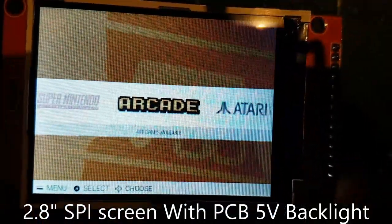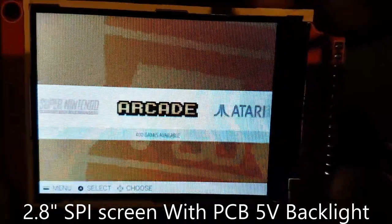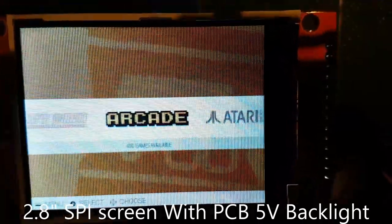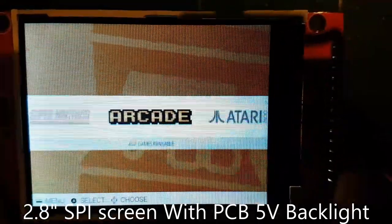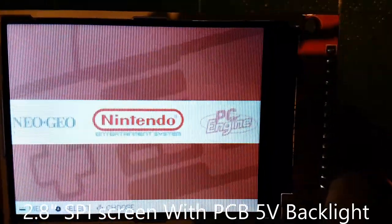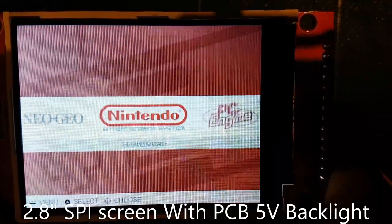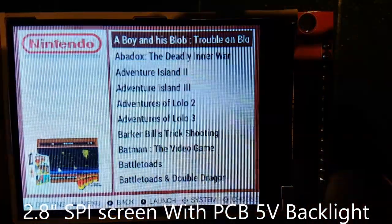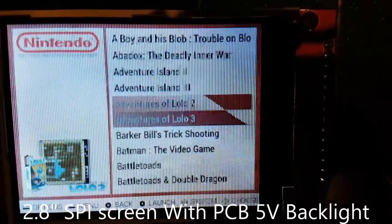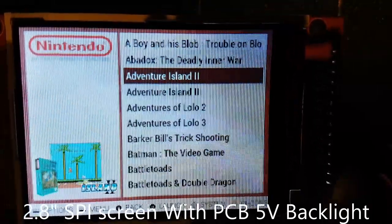Next up we have another SPI screen. This one is a little brighter because it can run on the 5 volt rail of the Raspberry Pi 3. Powered by the Raspberry Pi 3, it runs a little bit faster — 60 FPS, or trying to at least. Some games run perfectly at 60 FPS with no problems at all, but as mentioned, because it uses one GPU core, it's a little slow for some intensive games.